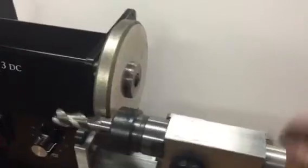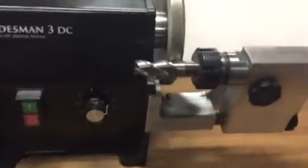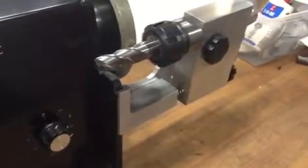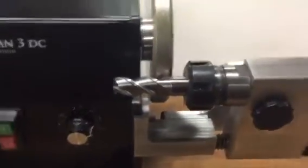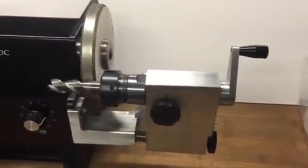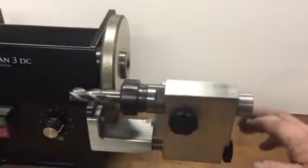It just spins like so. It's on the two tool support bolts on the Tradesman 3 and runs our chamfer wheels. Cuts really fast — it's a nice little setup.